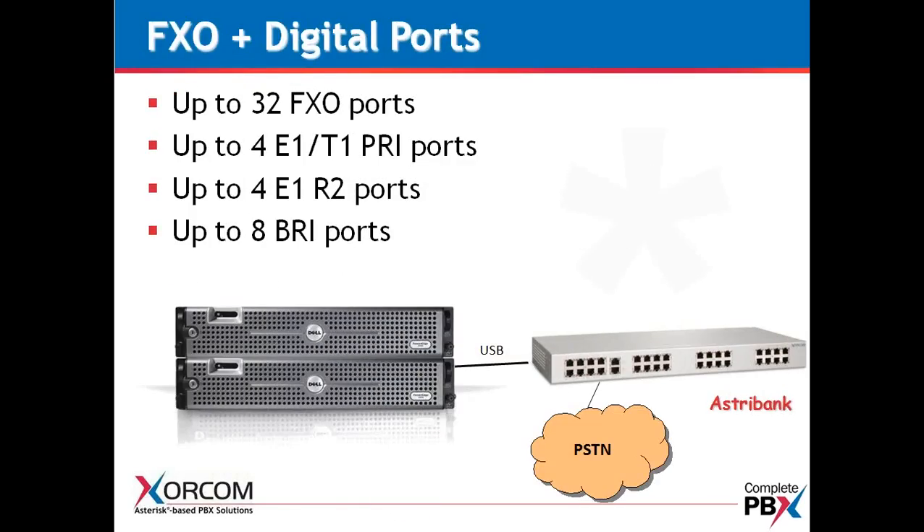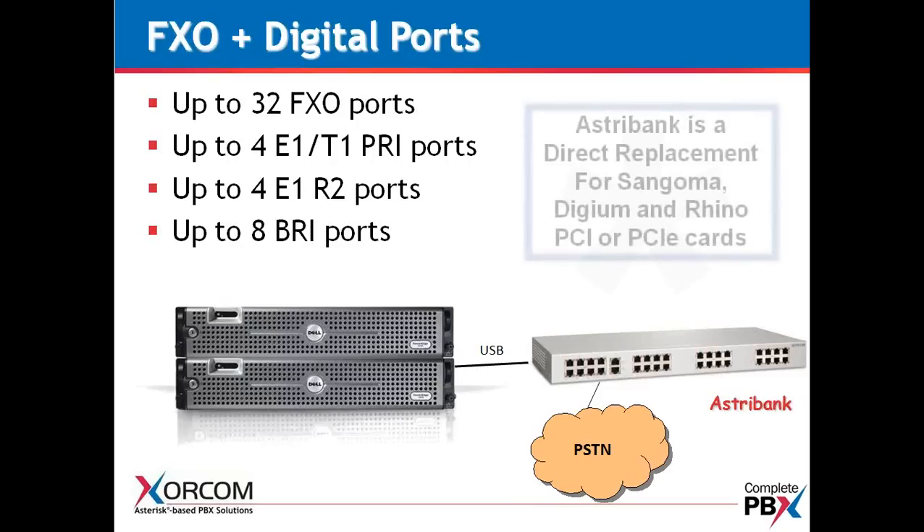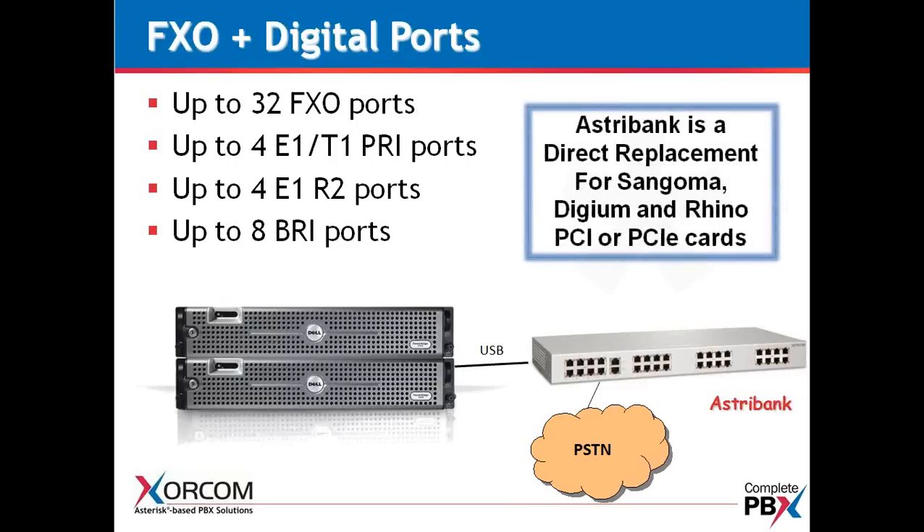With digital ports, you can have four E1s or T1s, or four E1s with R2. We're just detailing out the different types of protocols we can manage. We can also have BRI ports or Basic Rate Interface ports — we see a lot of this especially in UK applications. The AstroBank really is a direct replacement for PCI cards, so rather than purchasing Sangoma, Digium, or Rhino PCI or PCIe cards, you can use AstroBanks in their place and find them easier to install as well as to manage.